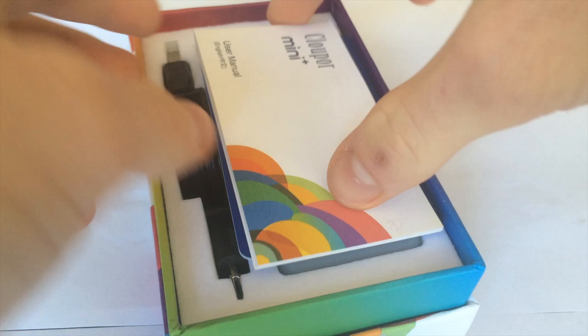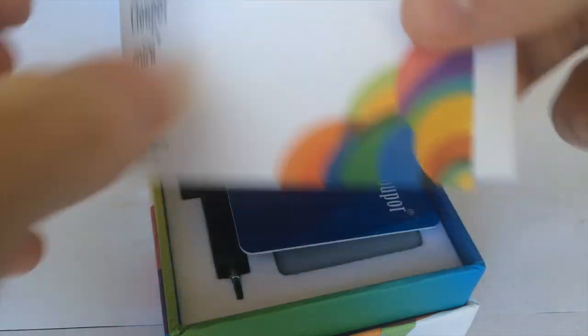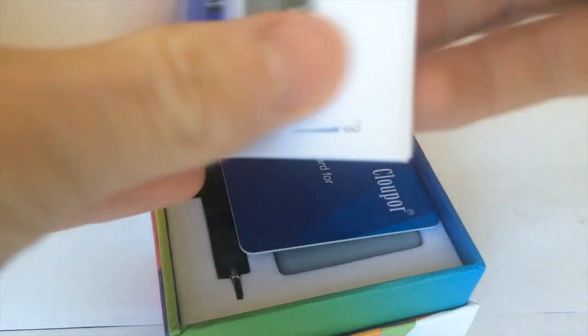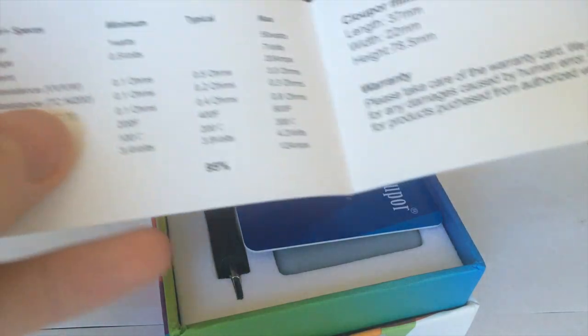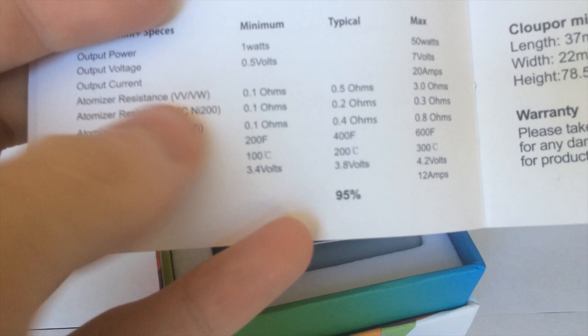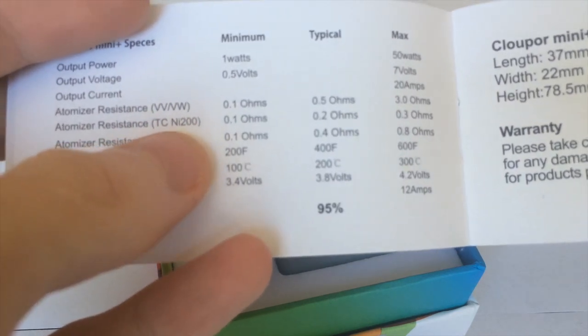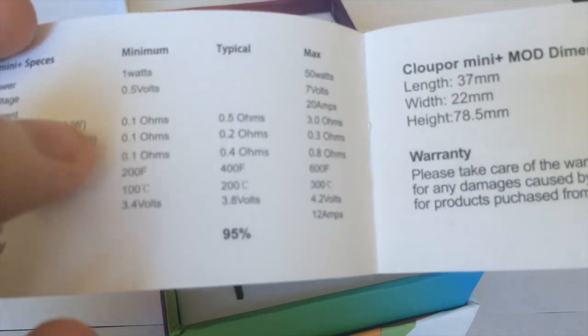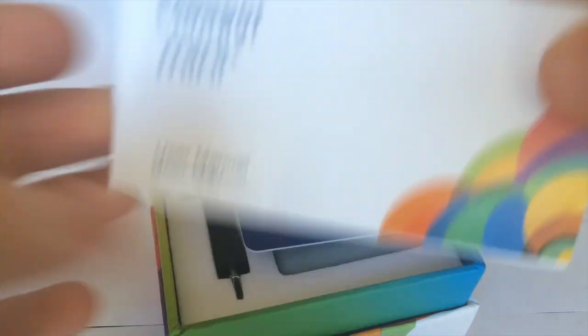Take off the top and you get your user manual showing all the colors, plus a bunch of pretty good instructions. There are a couple of errors though — like in the specs, under atomizer resistance, the lowest in TC it says 0.1 is the minimum. That's not true. I'm not exactly sure what they were going for there, but most of it is okay.